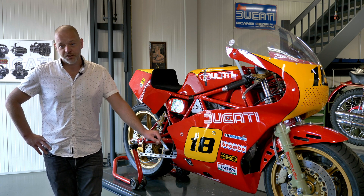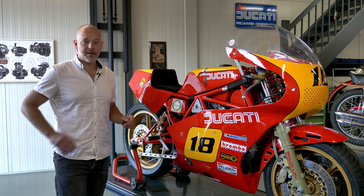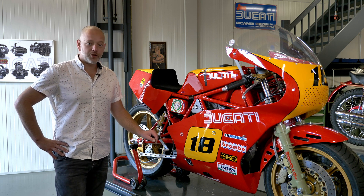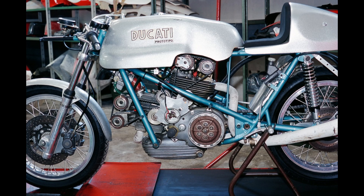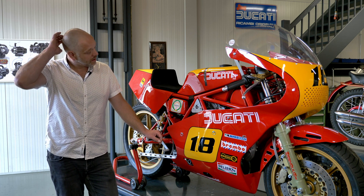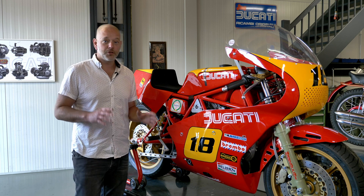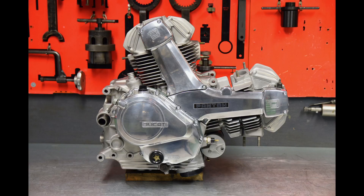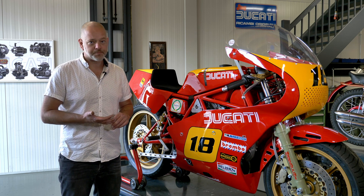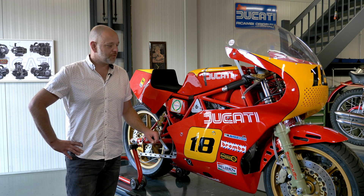Already in the early 1970s, famous Ducati engineer Taglioni envisioned building an engine using a toothed belt instead of a bevel drive system to control the camshafts. That was first realized with the introduction of the Pantah in 1979, the 500cc SL Pantah, which had a completely redesigned engine. That proved to be the basis for Ducati up to this very day — a huge development that introduced very sound ideas for future development, though at that stage it was not very successful in 500cc form.